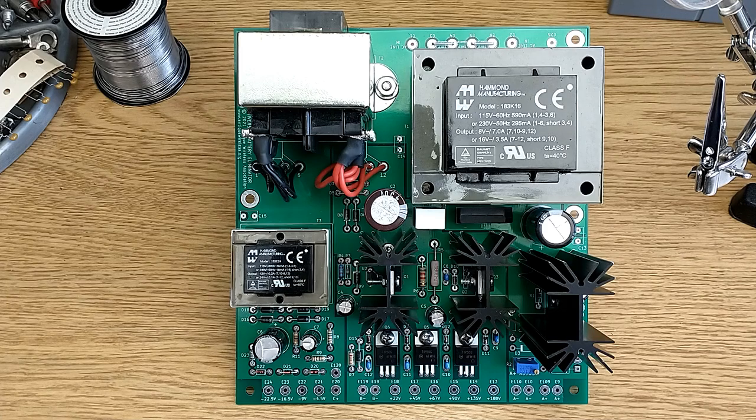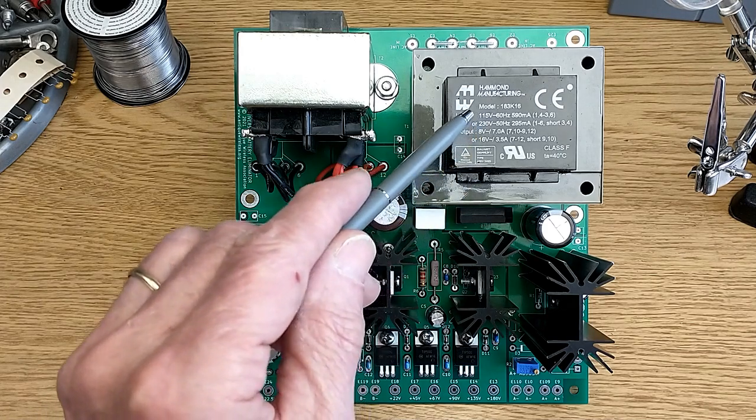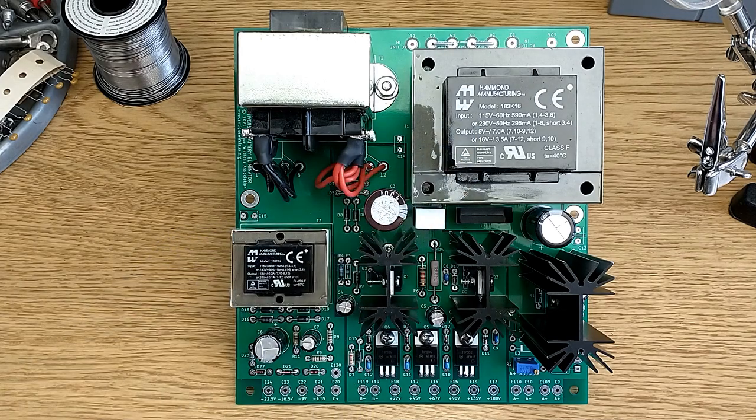This circuit board can be powered from either 115 volts or 230 volts, depending on your needs. The A, B, and C supplies are all isolated from each other, and they're also isolated from ground.